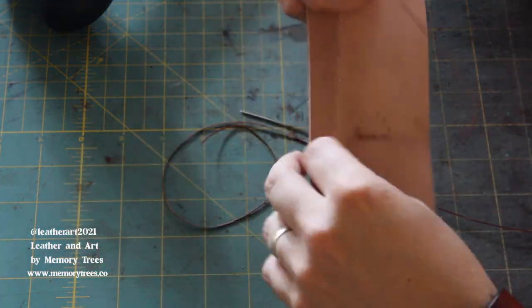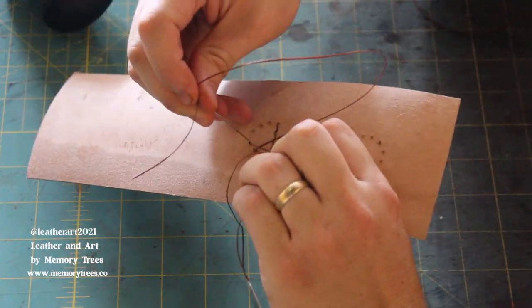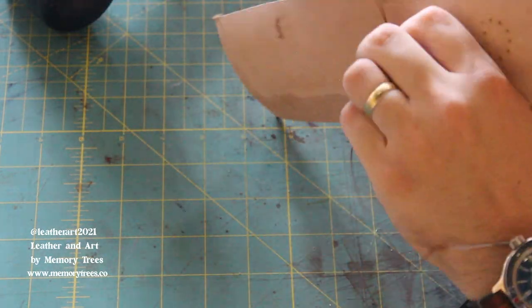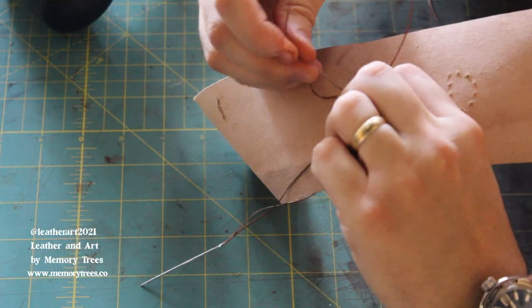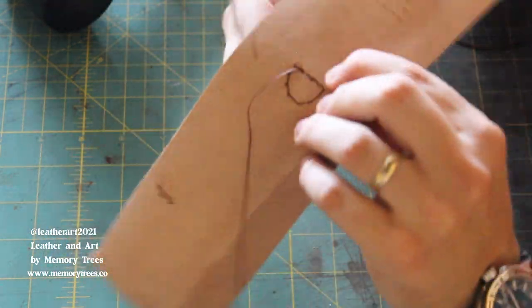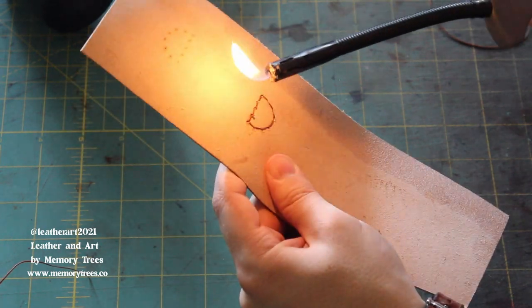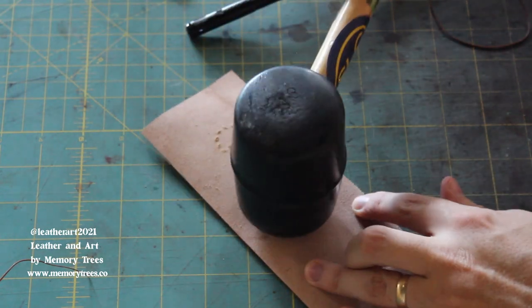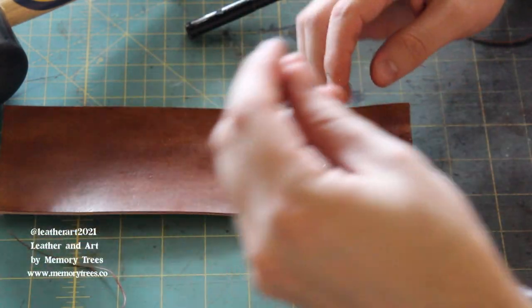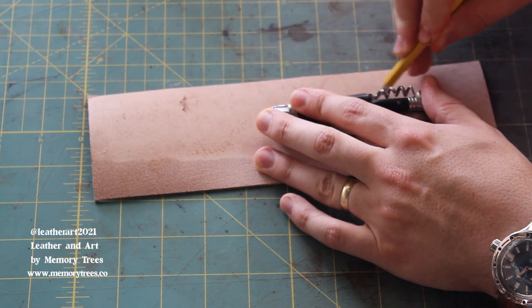Love the way that shines with the wax on there. One side done — snip, light the ends, and flatten with a hammer. Then we do the other stitch, and there it is done. Just making sure there's no glue holding that thing down.